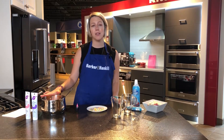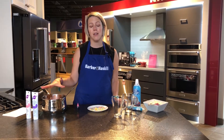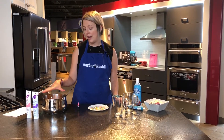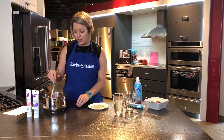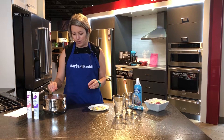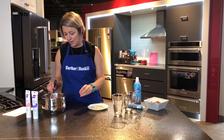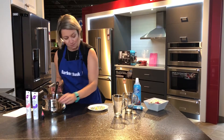We have some of this already pre-started here. We have the milk heated up, the chocolate, the vanilla, the sugar, and some food coloring in here. You only need a few drops, and I would be cautious — put in less to start and you can always make it darker as you go. So that's a nice pink color.